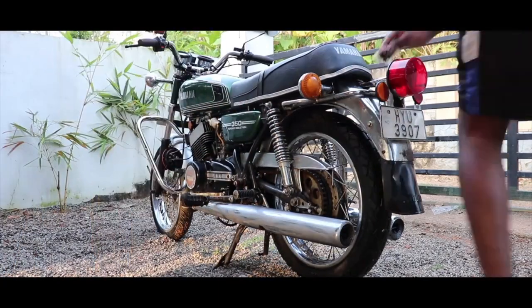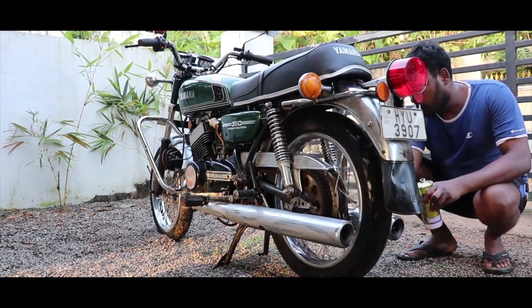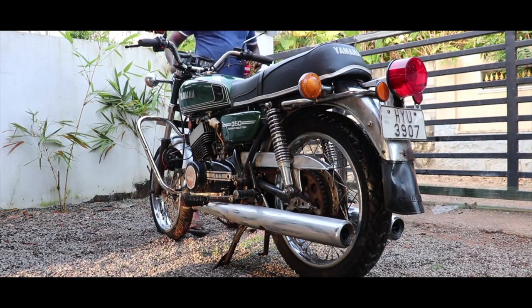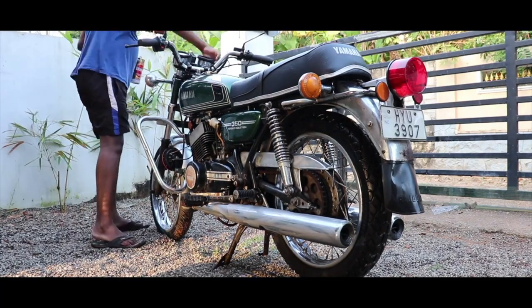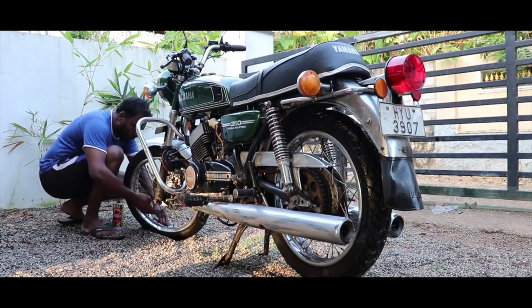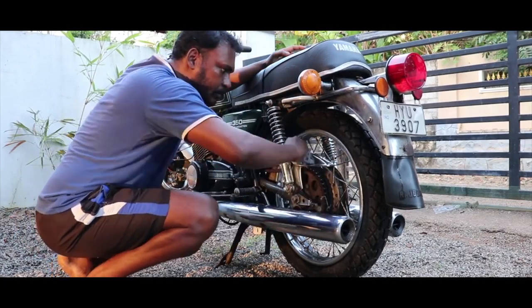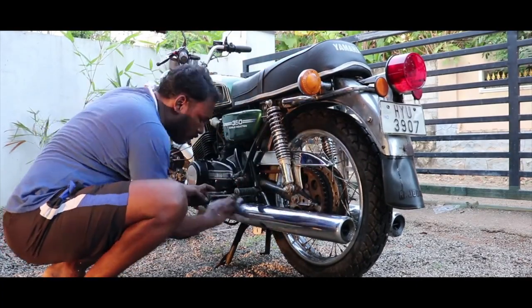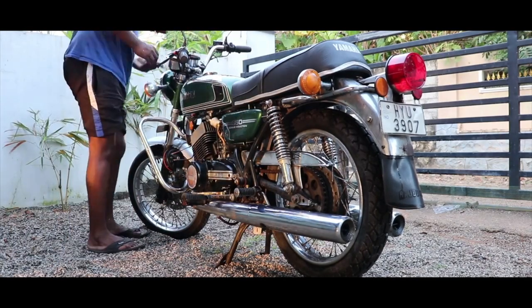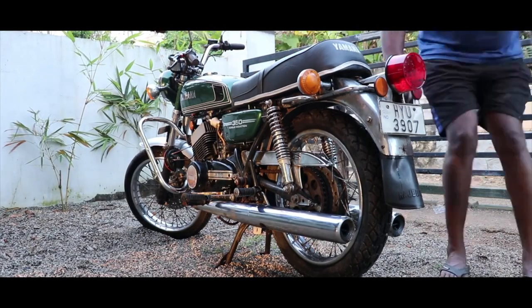Hey guys, welcome to the channel. Today's video is going to be a pretty interesting one. I'm hoping I can give you guys a bit of information. You have been seeing me restore bikes since the day I started my channel, and I'm on my third documented restoration. You probably feel confident to restore those timeless beauties yourself, but it's not as simple as my videos make them look.